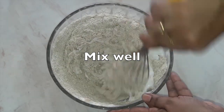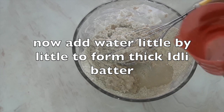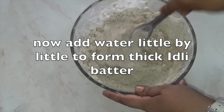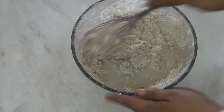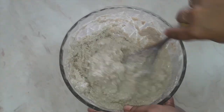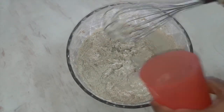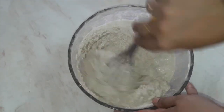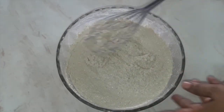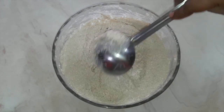Mix well. Now add water little by little to make the batter thick, to an idli consistency. Keep adding water gradually and keep mixing — you will understand how much water is required. Oats require quite a lot of water to absorb, so keep adding little by little. This is the consistency you are looking for — it should be this thick. We don't require any fermentation of the batter; you can instantly make it.